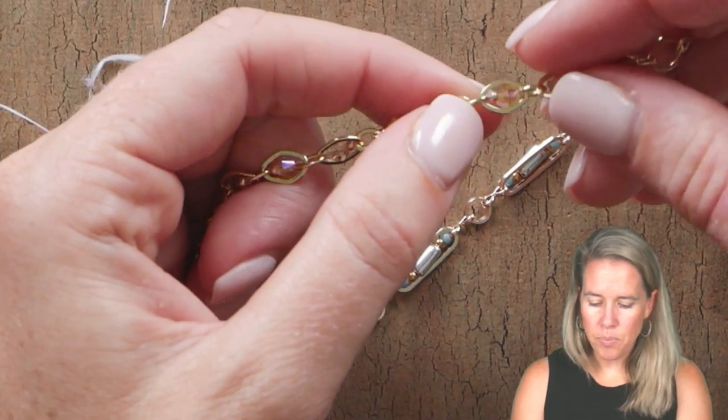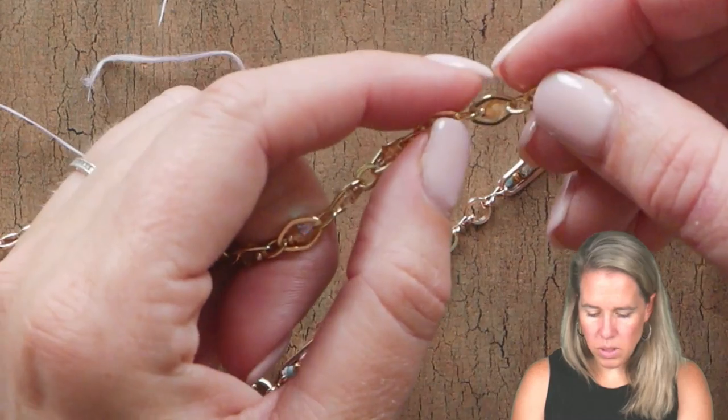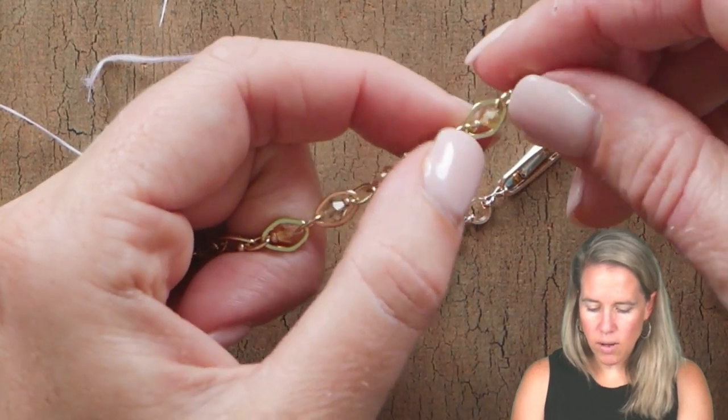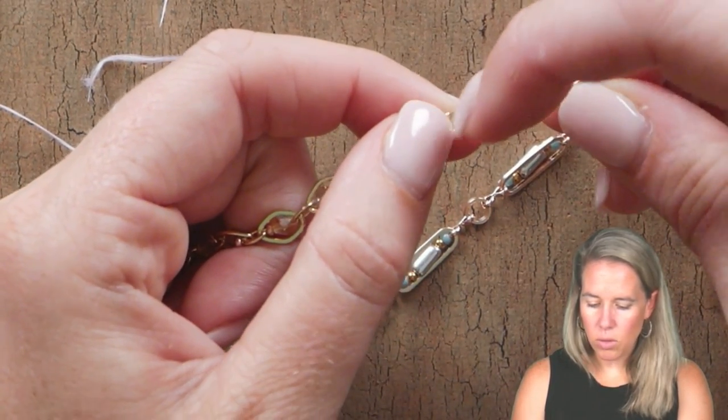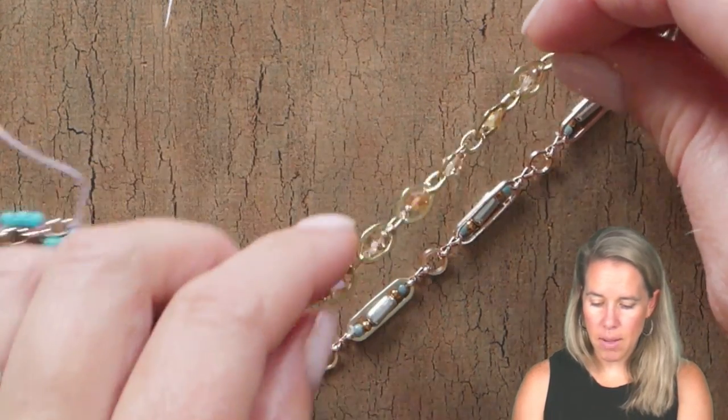See here — the same technique. I have the chain and you can see those little loops that are tied to either section of the chain. Just taking the thread through, holding it down here, adding your beads, looping around that chain link, and taking it back down.